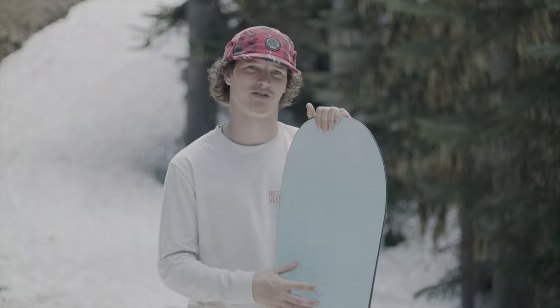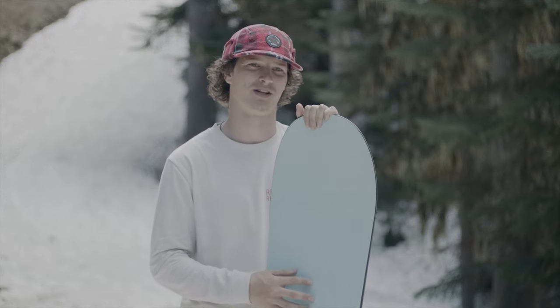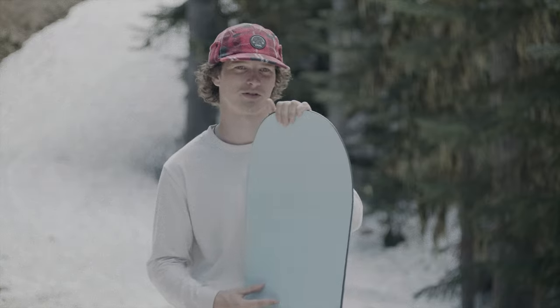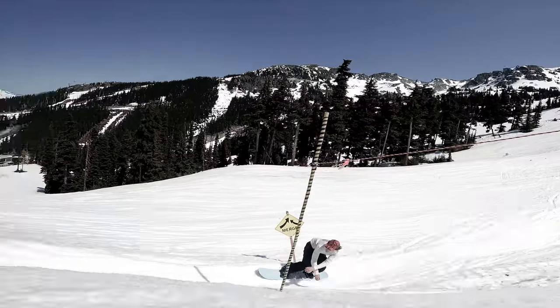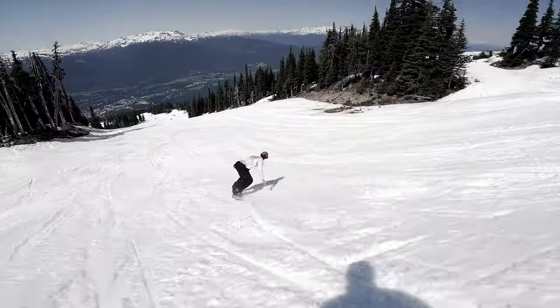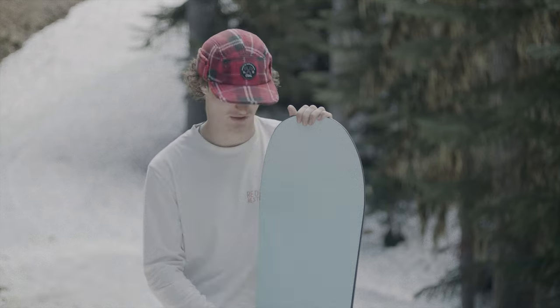I think this board is going to be super solid for an intermediate to advanced level rider — someone who's exploring the whole mountain, loves to go carving, loves to find snow, loves to explore the trees, and loves to dip into the park. If you know how to get power out of the board, you're really going to excel on it. If you're trying to go all over the mountain and take over, destroy everything in your path, this board will be for you.